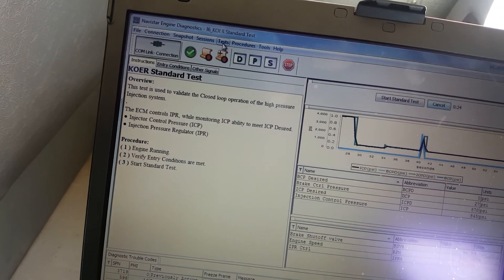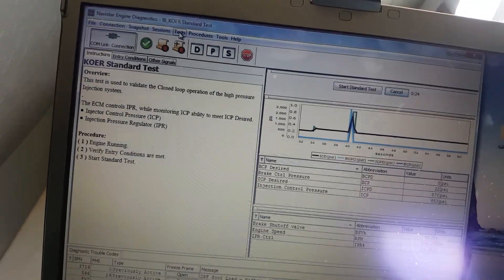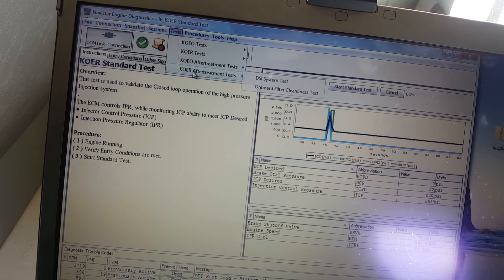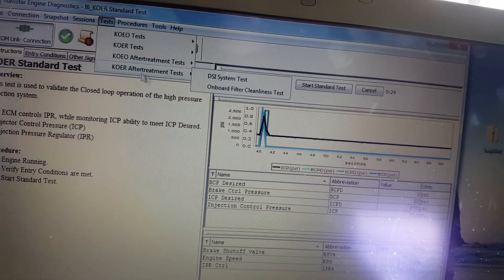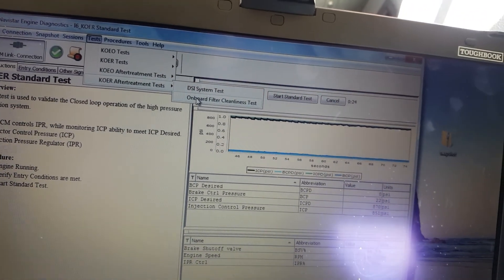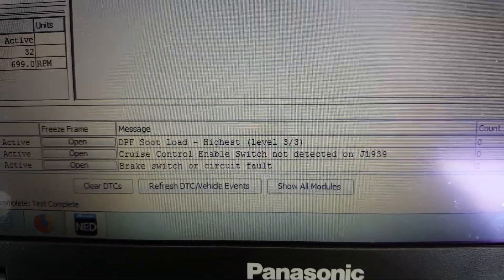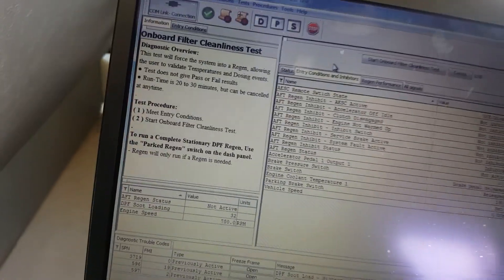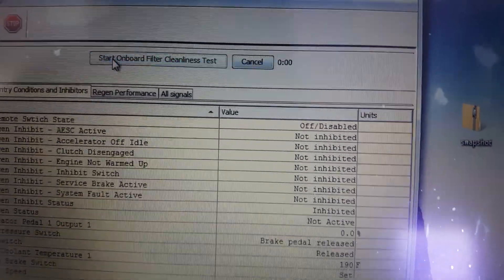So now we can go into on-board filter cleanliness test. And everything's set, because we've got level three high-level soot load. So we're going to see if that cleans up. Start on-board filter cleanliness test.